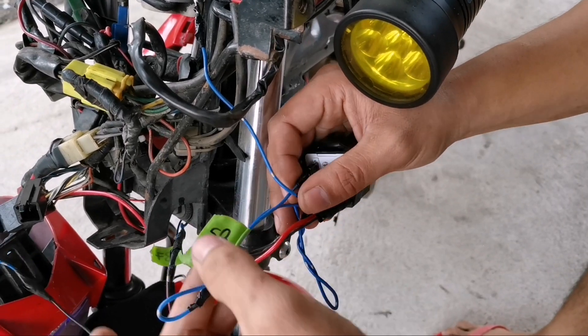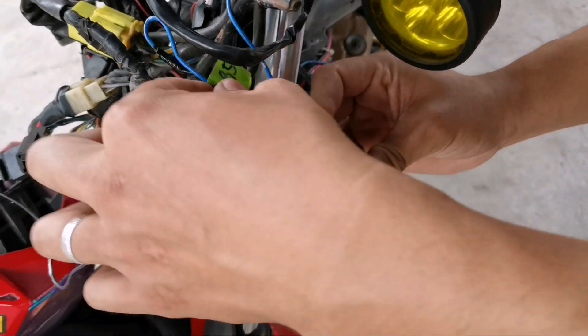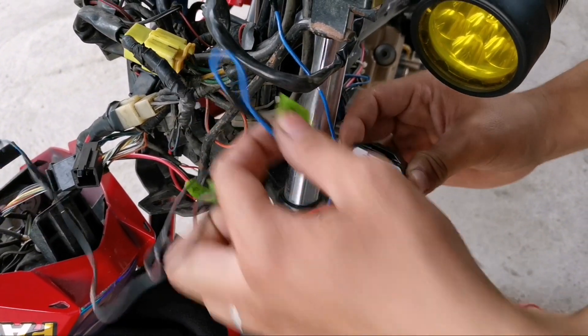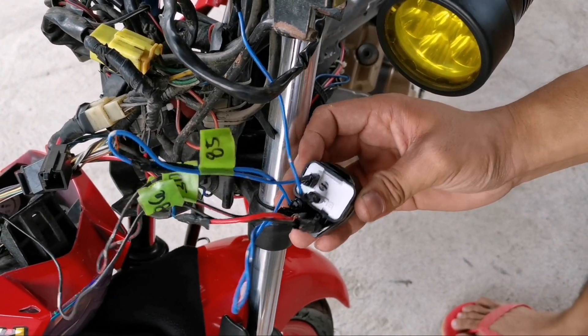Itong ating number 85 — nakalagay siya sa L ni placer relay. Ito yung number 85 ng relay, nakalagay siya dito, yung sa L ng relay natin.